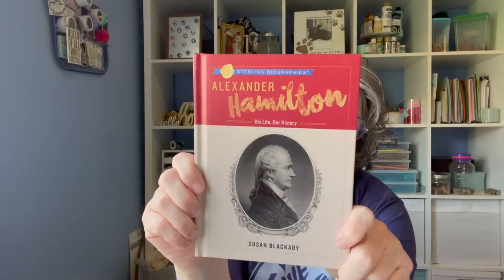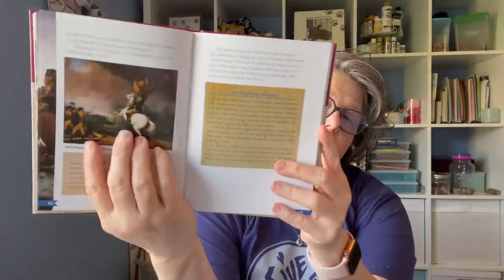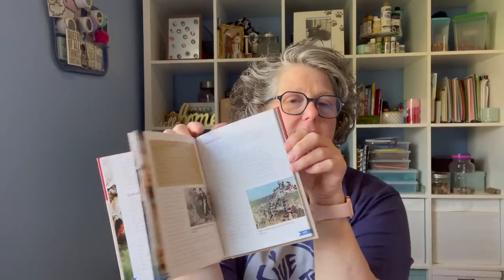I grabbed this book — it is Alexander Hamilton: His Life, Our History. I have obviously seen the musical. This is just a book of history and it's actually written for children, like middle school or younger. But there are some great historic pictures and stories of his life and I just think it would be fascinating. There are some maps in here too. It retails for $12.95 in the US — it's a nice hardback book. I'm going to read it and then pass it along. Should be a quick read with all the fantastic pictures.